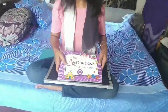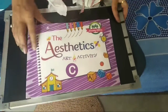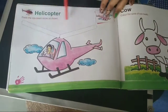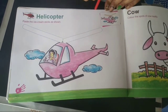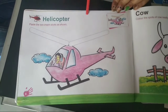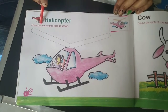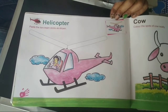Come forward and look into your book — this is your art book. Open page number six. Which means of transport is this? It's an air transport — it's a helicopter! Now read the instructions given. It's written: paste the ice cream sticks as shown.